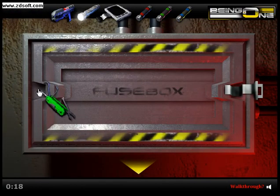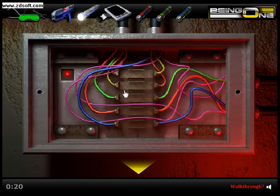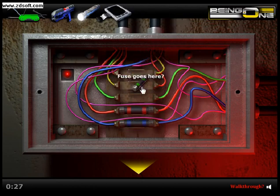Here's our multi-tool again. It's pretty simple: red goes with red, blue goes with blue, green goes with green. Not much more to it.